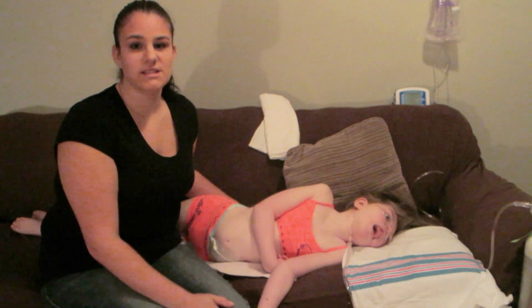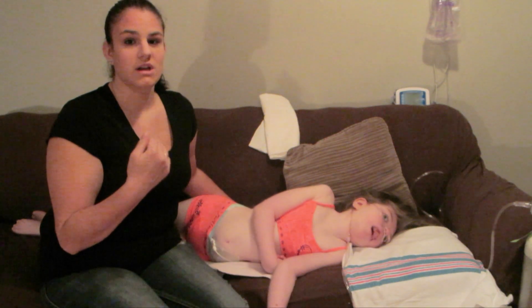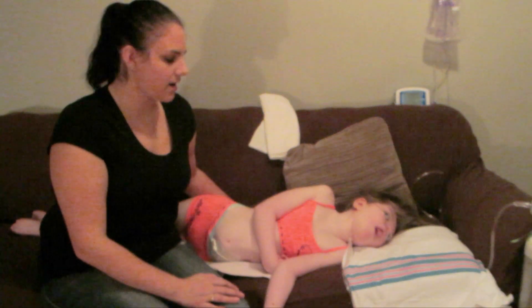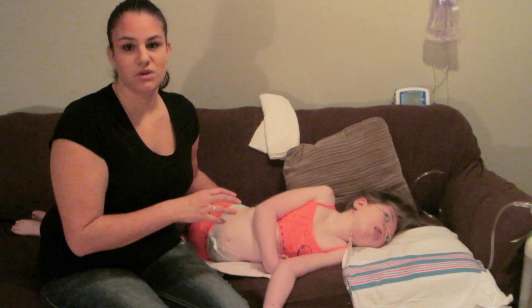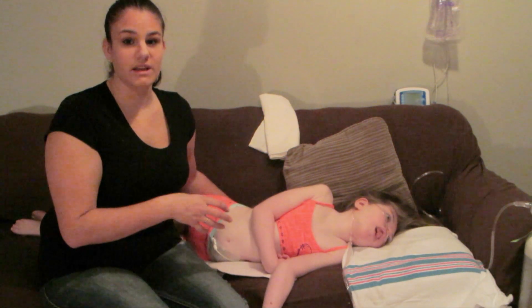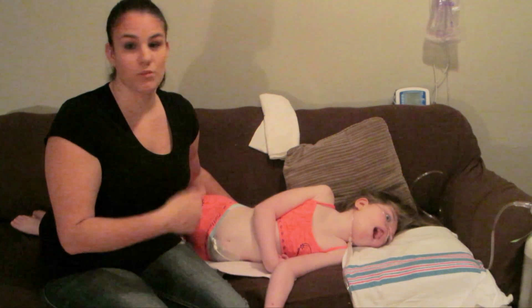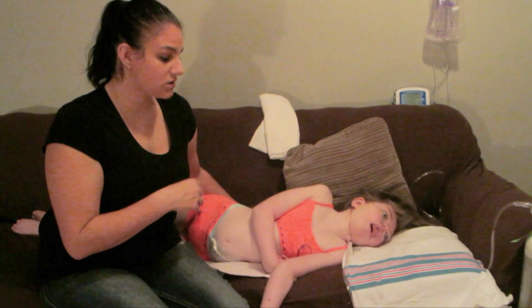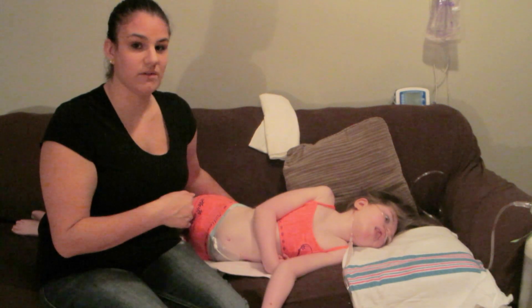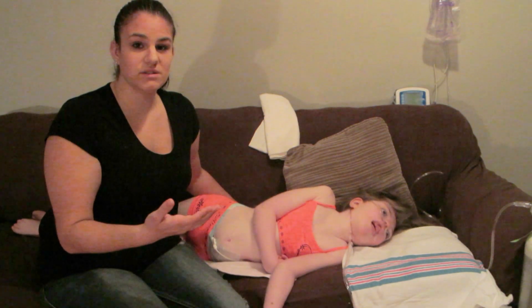I just want to say as a disclaimer: I am in no way, shape or form a physiotherapist or occupational therapist. If you do try this at home, please talk to someone who knows what they are doing correctly. I have actually been taught by a physiotherapist from one of the best hospitals in the world for children, so I do know what I'm doing. However, I do not want to be responsible for anything that you guys are doing at home.